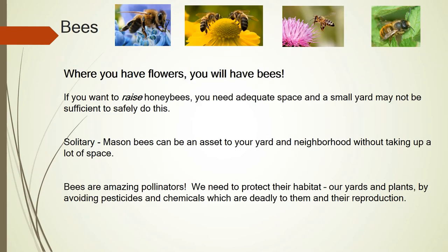Our bees — where you have flowers, you're going to have bees. If you want to raise honeybees, you need an adequate spot and space. A small yard may not be sufficient for safety; they take up a lot of room and need to be in a private area away from people. Your solitary bee, which lives alone in tunnels like your mason bees, can be an asset to your yard and neighborhood without taking up a lot of space. Our honeybees were introduced from Europe by the early settlers. Before they came over, the native bees did all of our pollination and they're still very effective for the native plants.